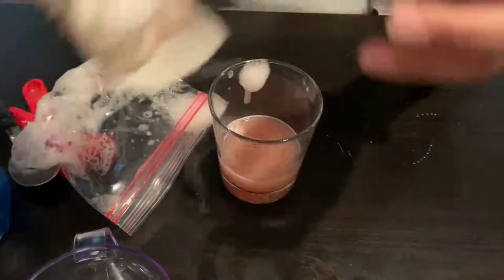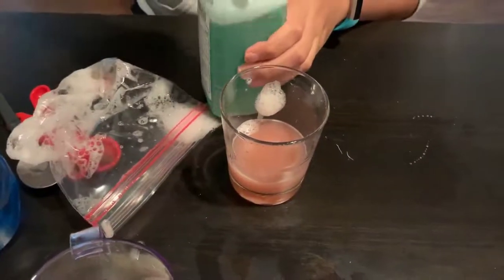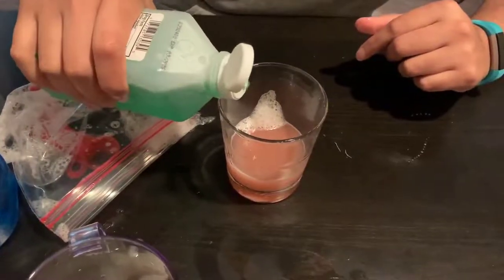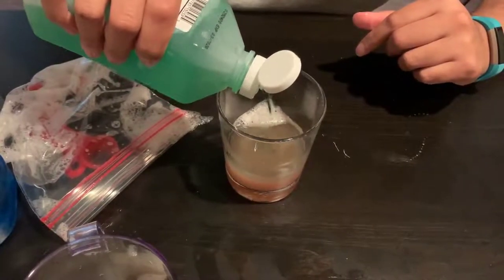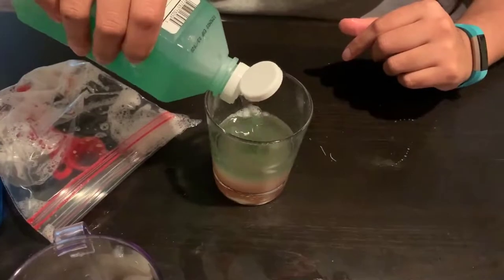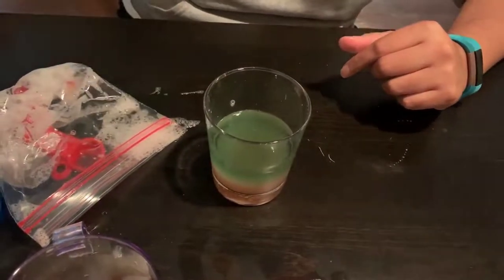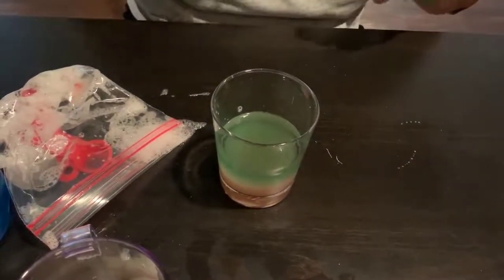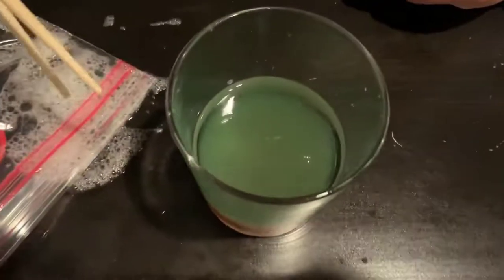I'm going to take off the cheesecloth and put it to the side. Now I'm going to add the cold alcohol to my mixture. I try to add as much as the strawberry mixture as I have — an equal amount of alcohol. We're going to wait for the strawberry DNA to form on top. It's going to look white and cloudy.